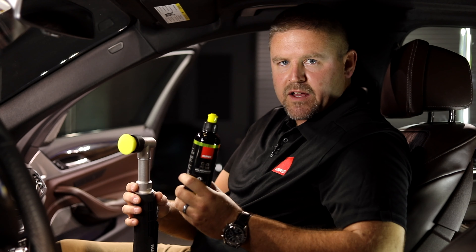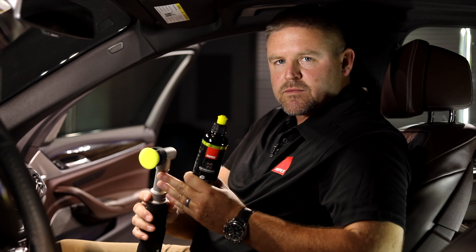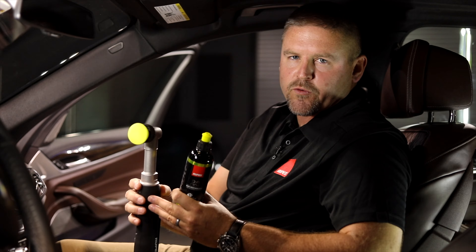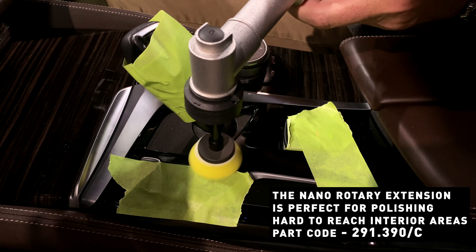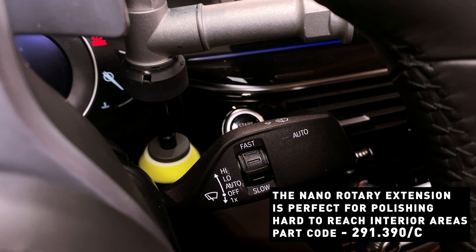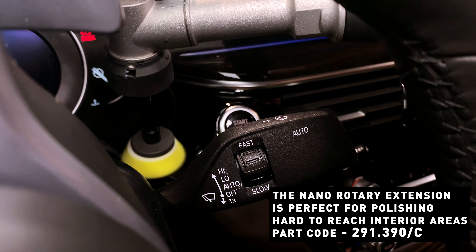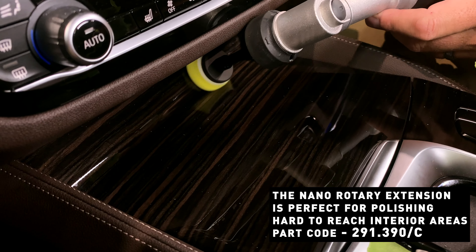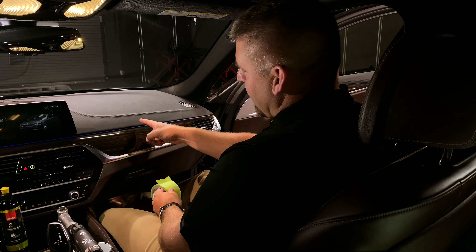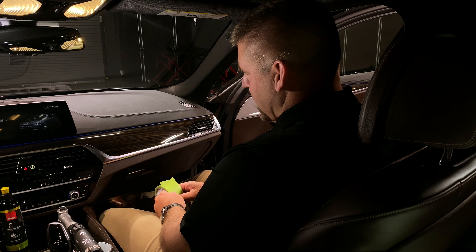Because these surfaces are generally on the softer side, we want to take a very mild approach when we polish them. For this vehicle, I'm going to use our DA fine polish, our yellow DA foam pad, and I have this Nano set to rotary mode. We are using rotary mode for ultra precision — we don't want random orbital mode here because there is lateral pad movement that can allow the pad to contact surfaces that we do not want to polish.